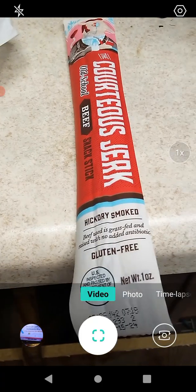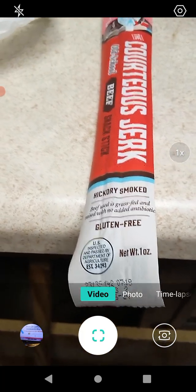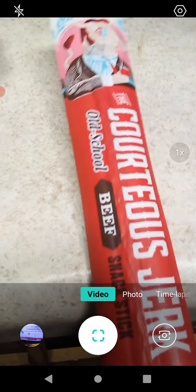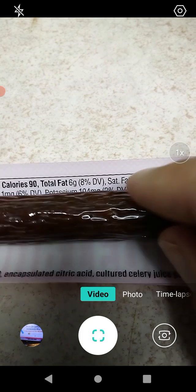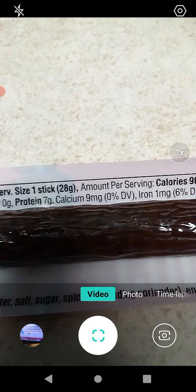It's gluten-free — I didn't mention that in the last video, but these are gluten-free, so if you have celiac's or something like that you can probably eat these. This is a net weight of one ounce, which is 28 grams. Per serving: 90 calories, 8% total fat, 13% saturated fat, 8% cholesterol, 18% sodium, 0% carbs, no fiber, 7 grams of protein, no calcium, 6% iron, 2% potassium.